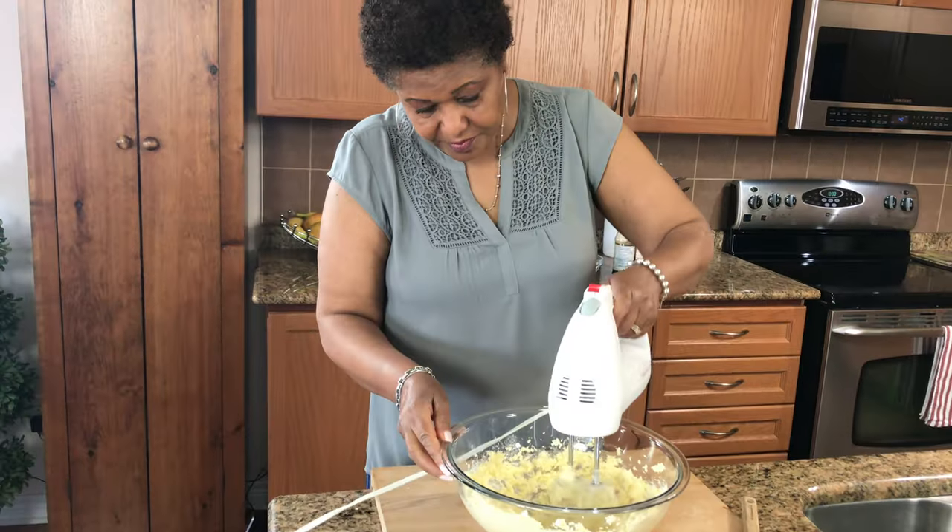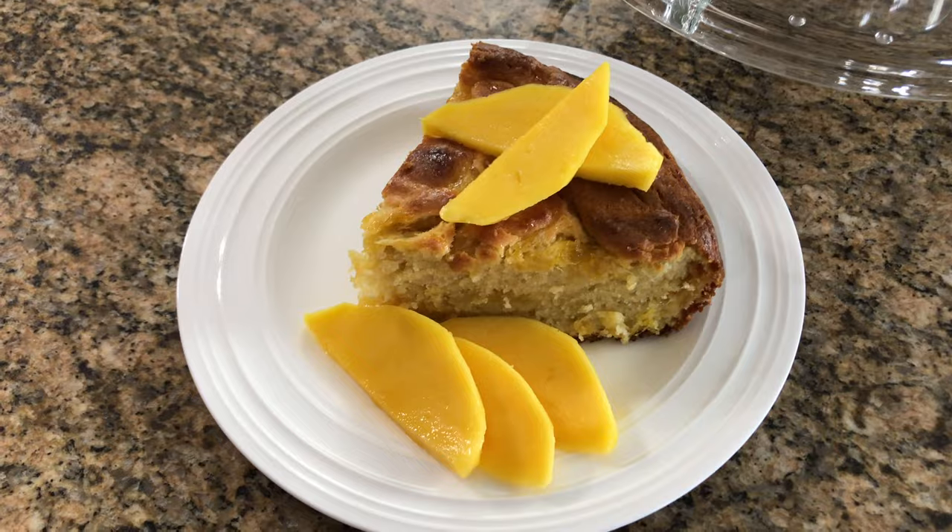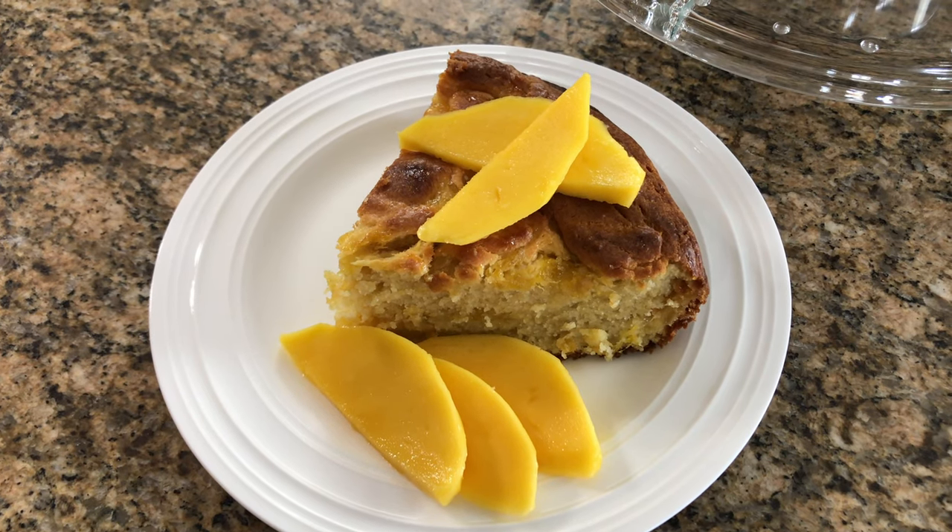Hello! Hi, I'm Roma and welcome to my kitchen. Today I'm going to show you how I make one of my favorite cakes — it's a mango cake. If you want to see how I make this recipe, keep watching.